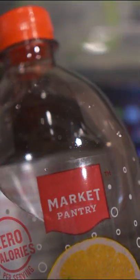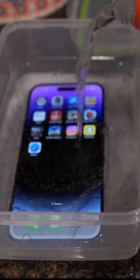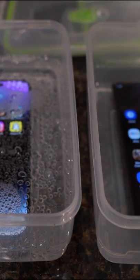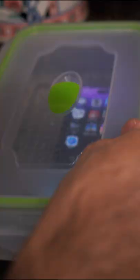Strawberry lemonade and sparkling water. Very nice. I'm just going to go ahead and pour it in on the iPhone, and then now on the S22 Ultra.